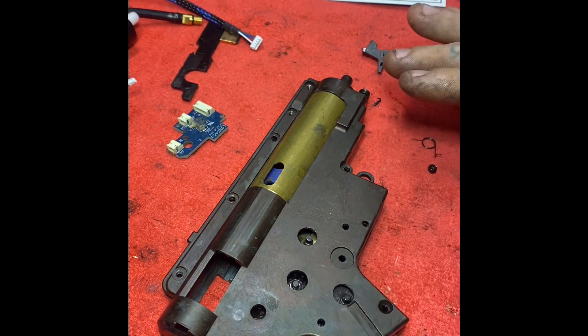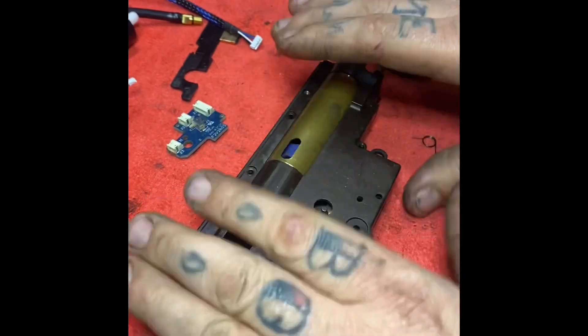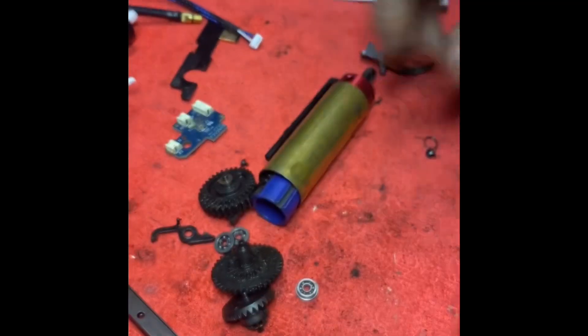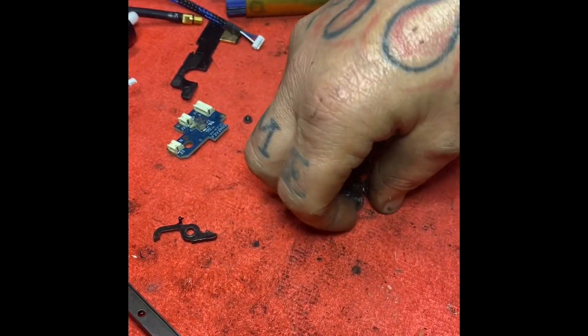A lot of people ask me how to make their airsoft gun fast. Well, first off, you take the gearbox out of the replica. You take it apart. Take all these stock parts — get rid of them, dump them in a garbage can. It doesn't matter, you're not gonna need them anymore.